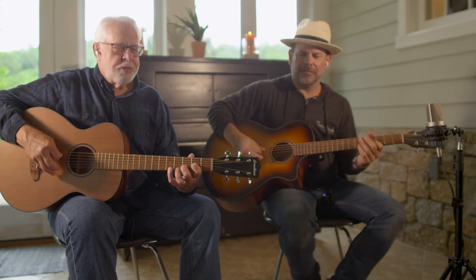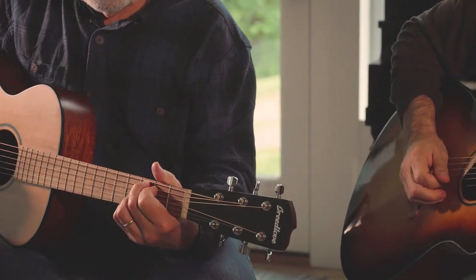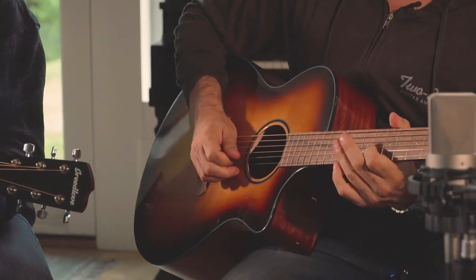Are there any other specs or background things you want to tell us about these guitars, or do you want to play us out? To find out more online, you can go to breedloveguitar.com. Don't forget to hit subscribe, everybody, so you don't miss any more videos like this. All right, take it away, guys.